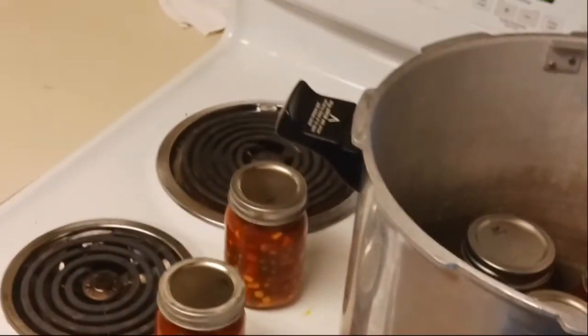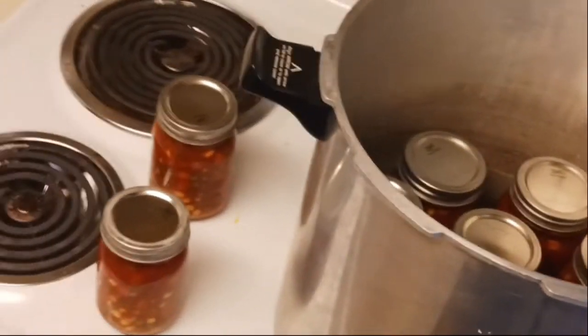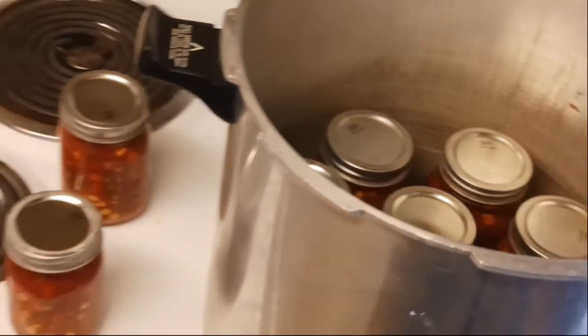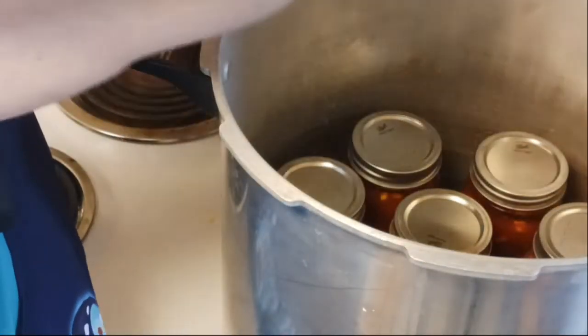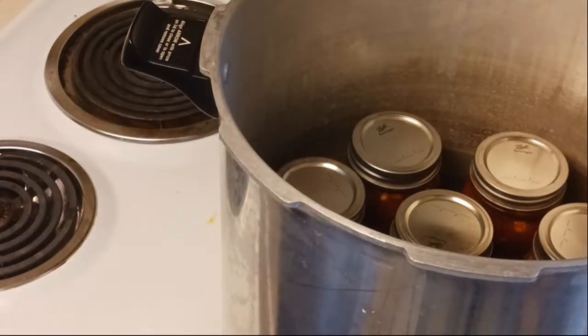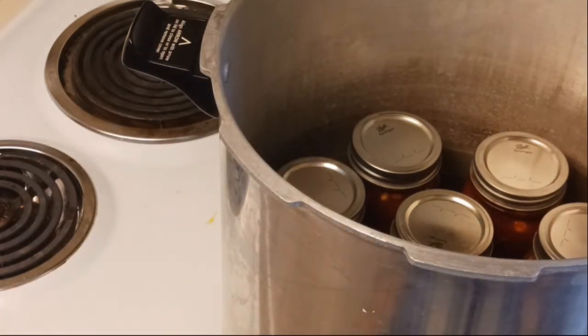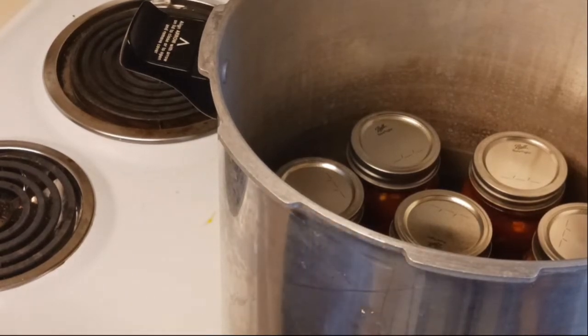I'll bring you over to the canner. You can see I have my other jars already in there along with about two inches of water. We'll get our last two jars in. I also have Ethel here — she's been inspected, her lid has been cleaned, she's been washed, and she is ready to work.